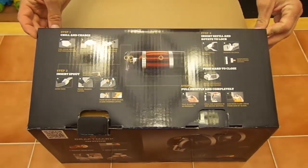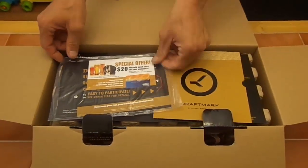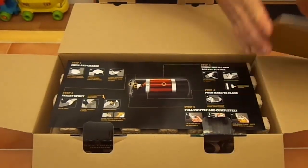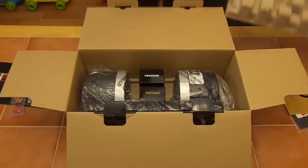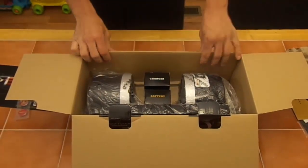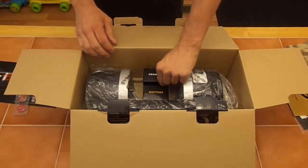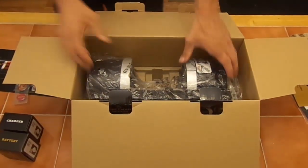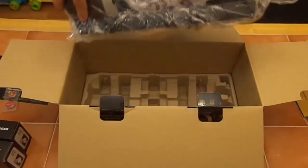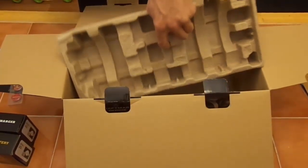This is the instructions — it gives us several steps to get started. Moving on into the box, there's a charger, a battery, and the unit itself. Let's pull the unit out — that's all there is in this package.